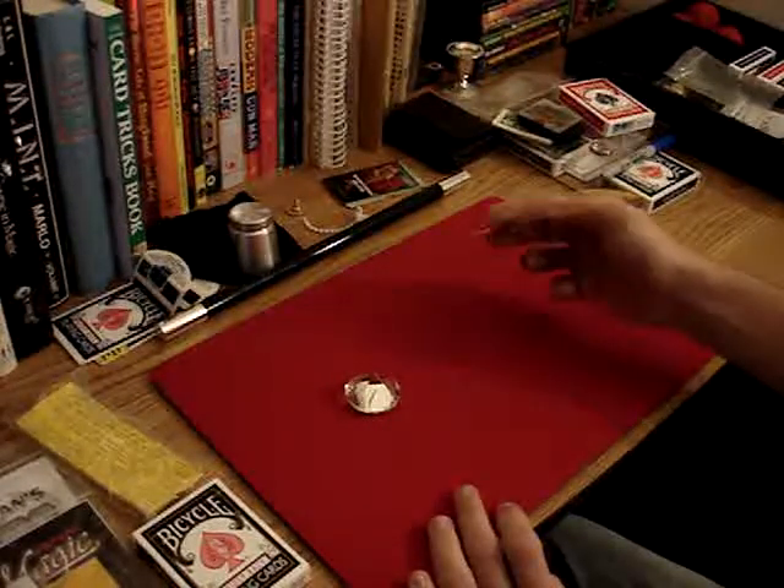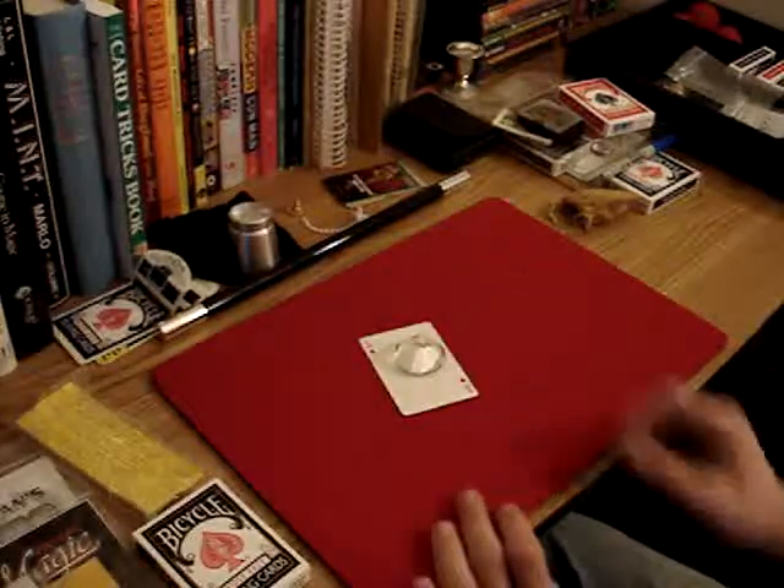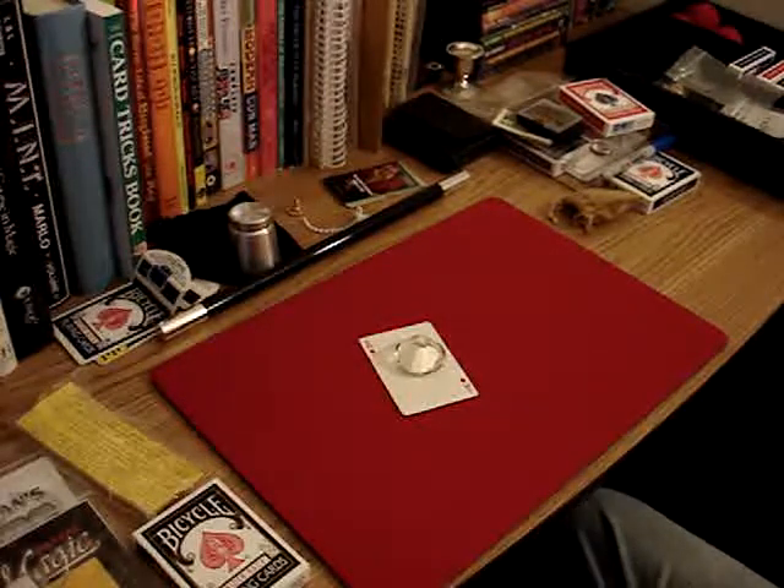Take a look — the Ace of Diamonds, and then the middle diamond of the card is gone, just like that. The Ace of Diamonds. That's a trick by Alan Wong.